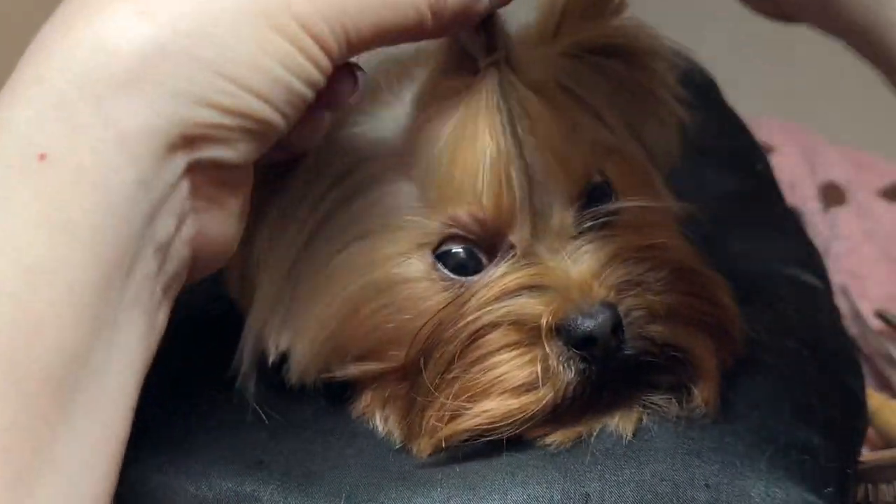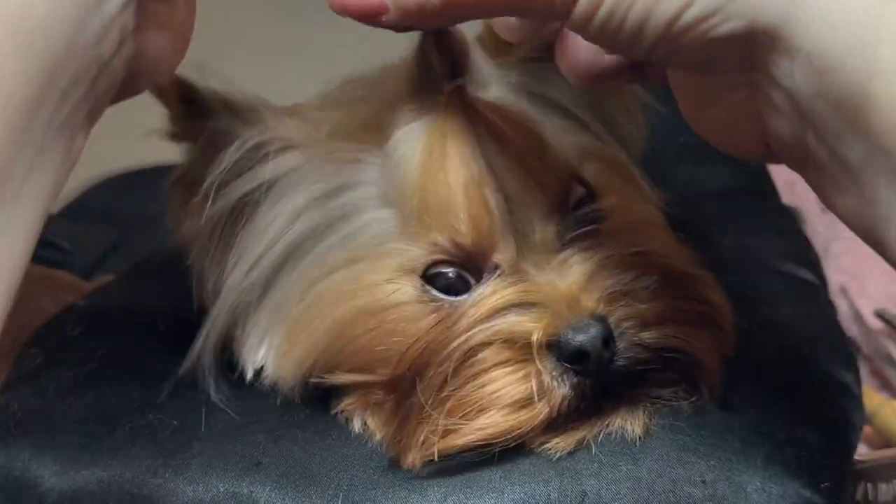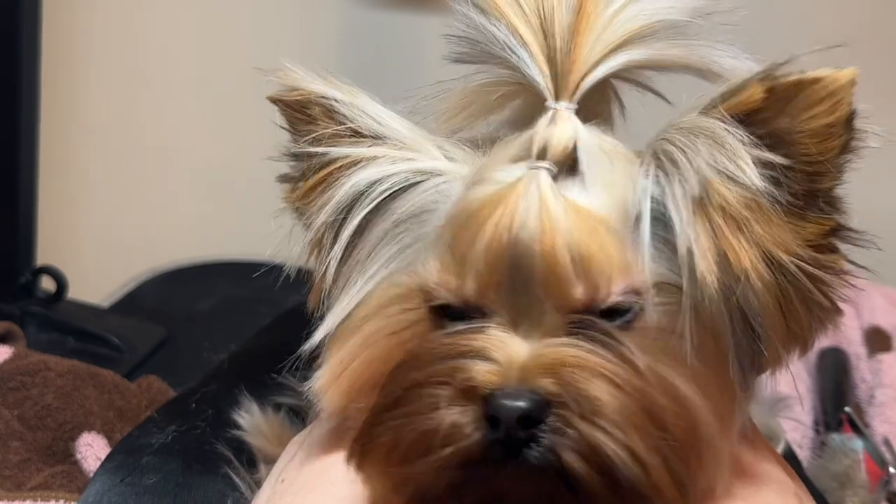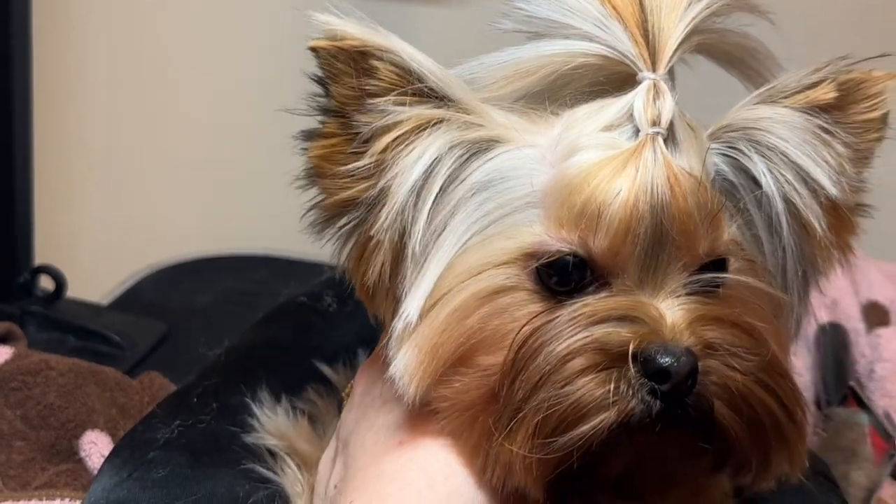Then you can take a rat tail comb and loosen it up a little bit if you'd like. You just kind of inch it forward a little bit, and that's what gives it the really cute look.